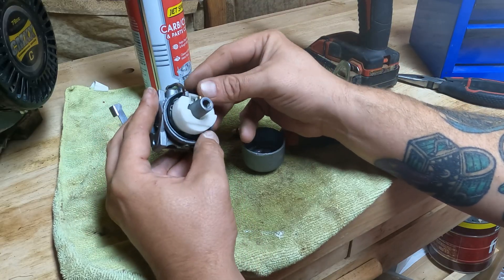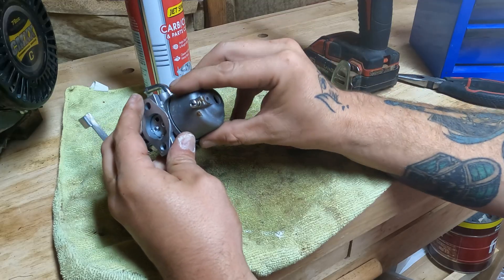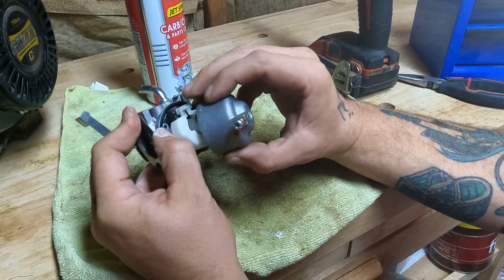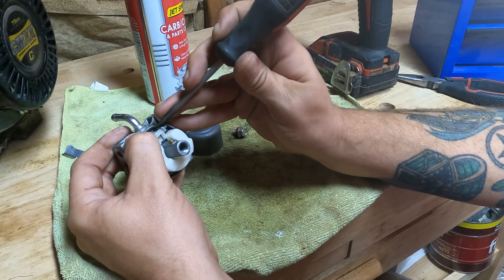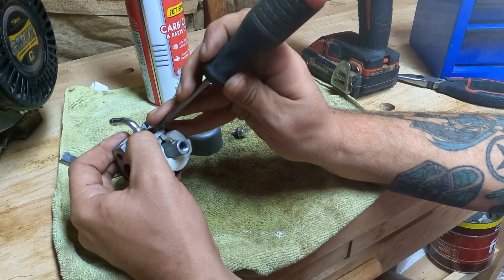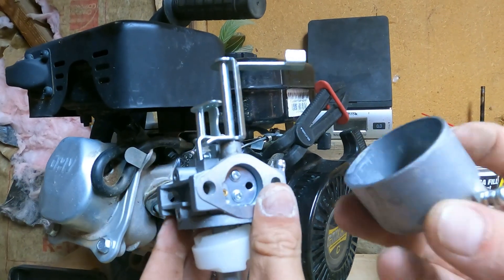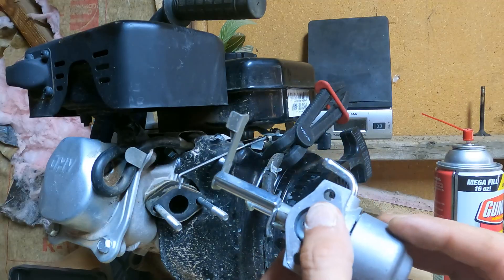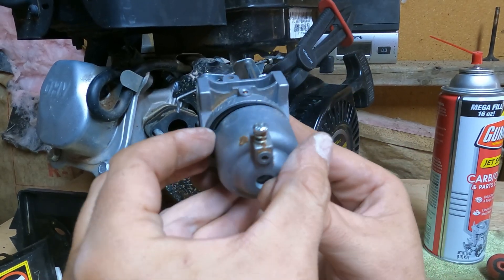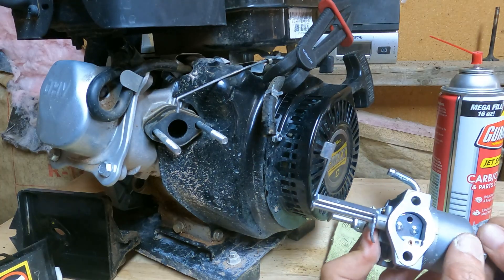We'll start by putting on this gasket. Anytime you put the bowl back on a carburetor, the drainage is always going to go to the left — most of the time your drainage tube is always going to go to the left. If the carburetor goes on like this, drainage tube to the left. Because it's always going to be easier for the customer to drain their gas — which they never do, that's why they call us — and that's going to be on most standard small engines.